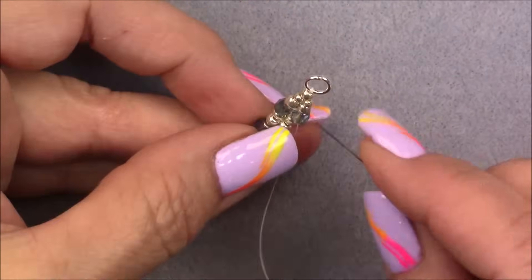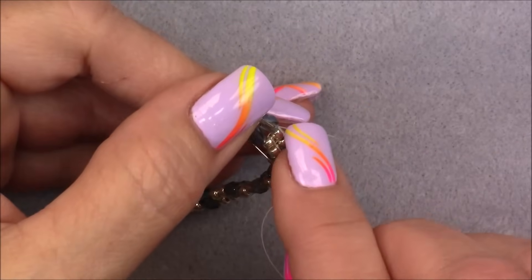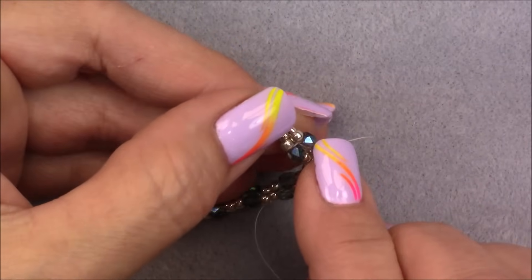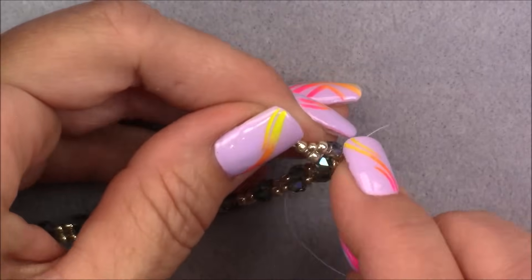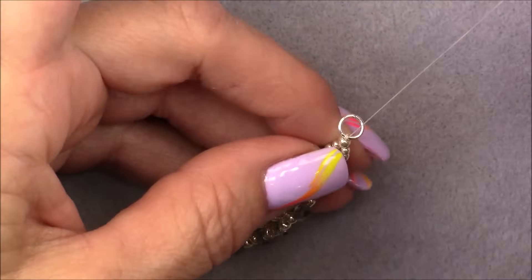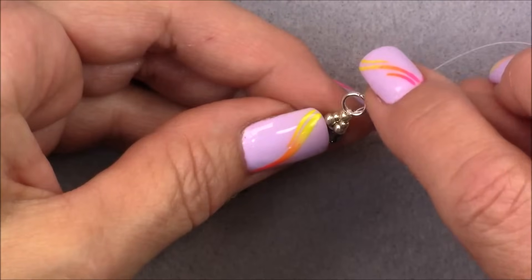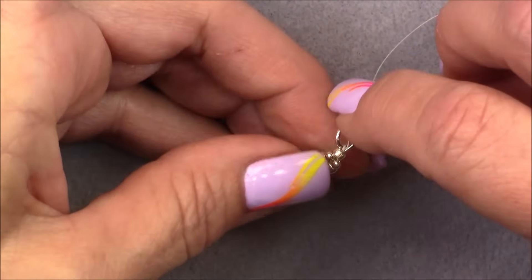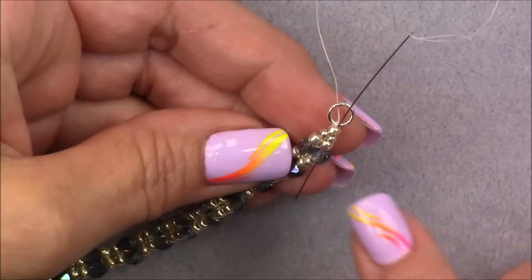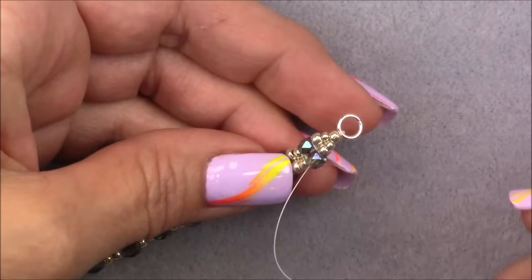Cross over into the cube next to the one you're coming out of, then go up through all the beads on this side: the 8/0, the 11/0, the 8/0, and then through your clasping. Go down through the 8/0 again, then through all the beads on the other side — and down through that cube too, all the way down. Now you have several passes of thread through that jump ring and it should be nice and secure.